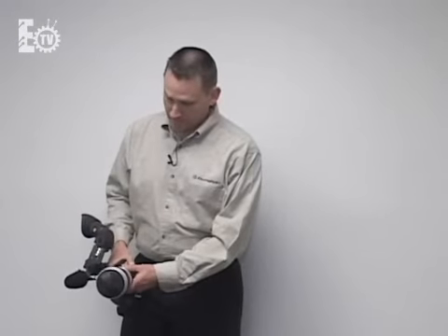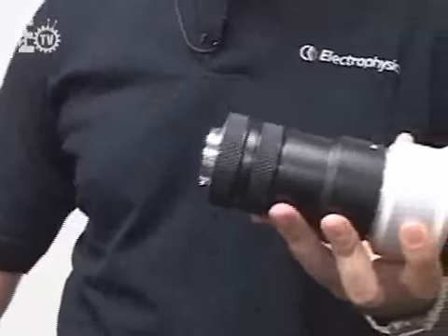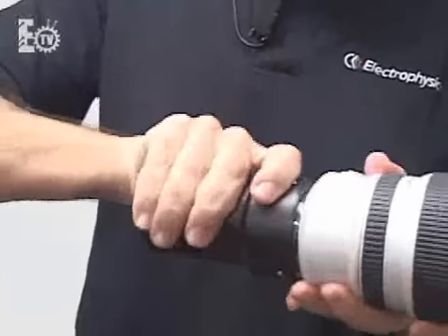The Astroscope Adapter is a modular assembly. We like to get between the camera body — in this case an XL1S camcorder — and the lens, in this case an XL Series 16X lens. It is a modular assembly.